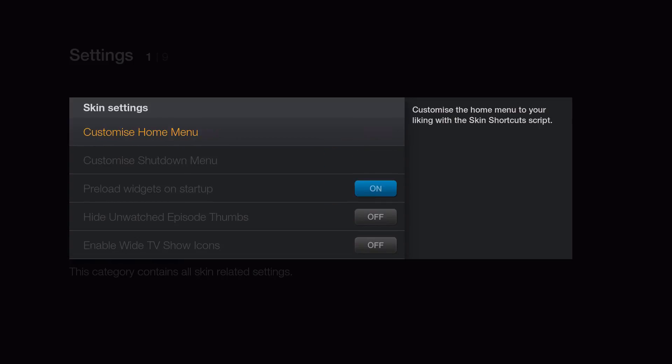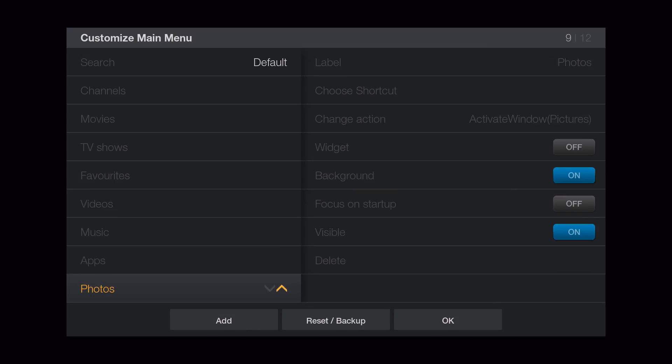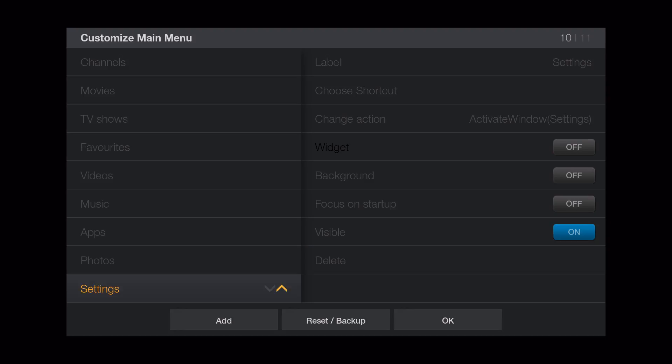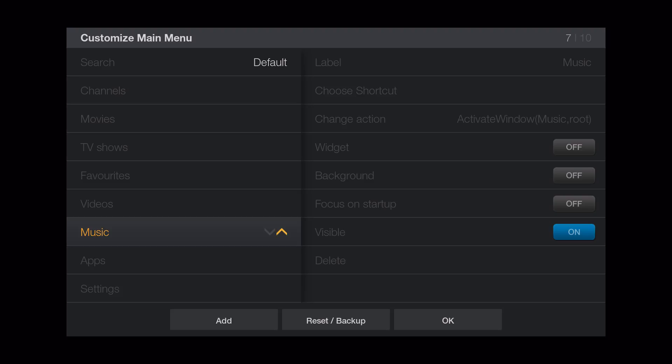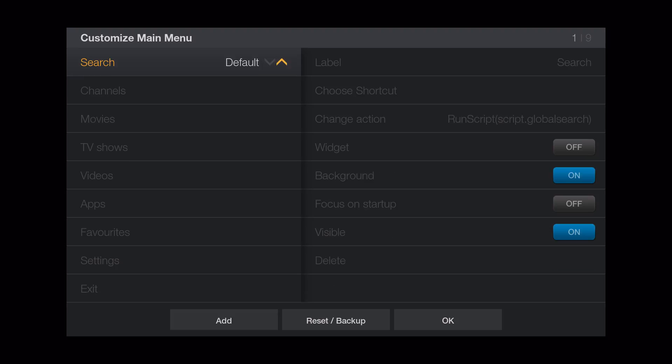Now we're going to mess with the whole menu. The menu has search, channels, and all that. We're going to go ahead and delete weather — don't really need that. Go ahead and delete photos. If you have music add-ons keep it, but I'm going to delete it. Keep videos so you can go to the add-ons. Favorites we're just going to put down at the bottom with apps, and that's actually for the live TV.